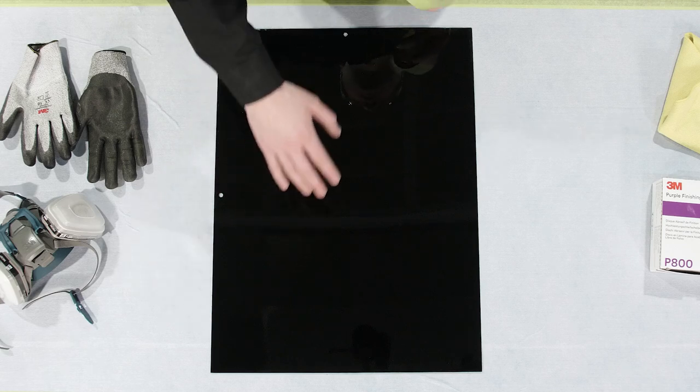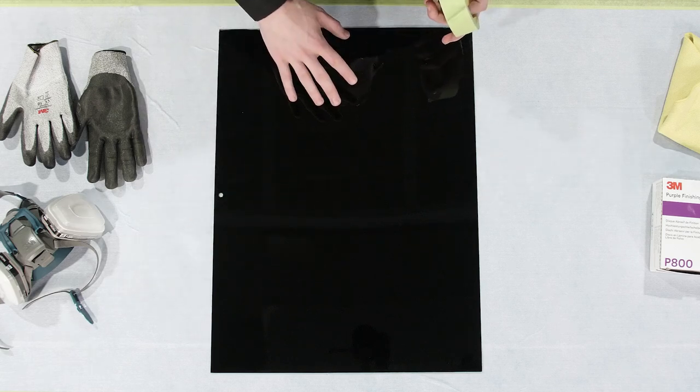Before I begin scuffing out my fisheyes, I'm going to put a strip of tape down in the middle just to separate what the panel looked like before versus what it looks like after.